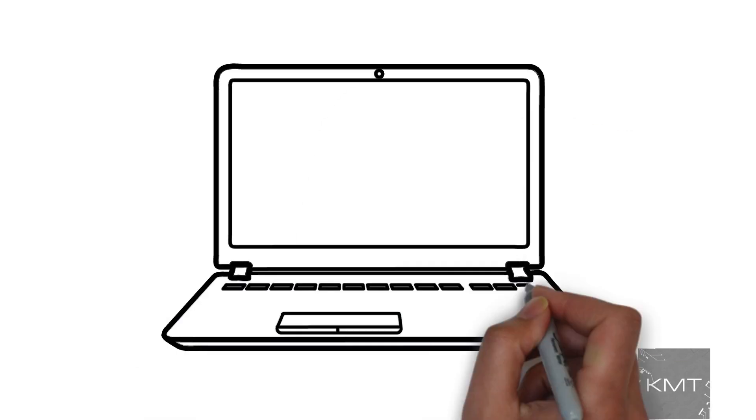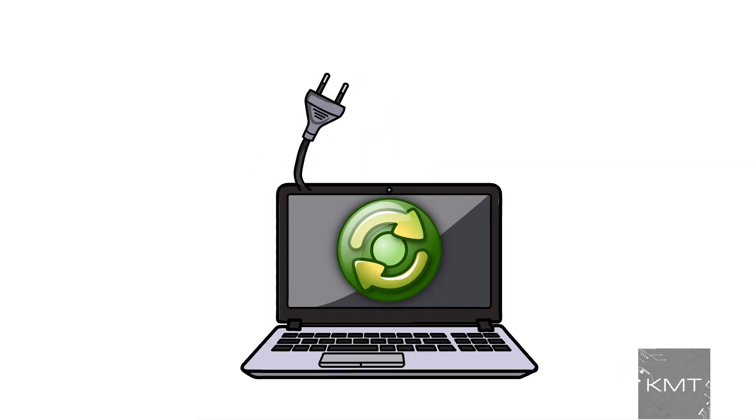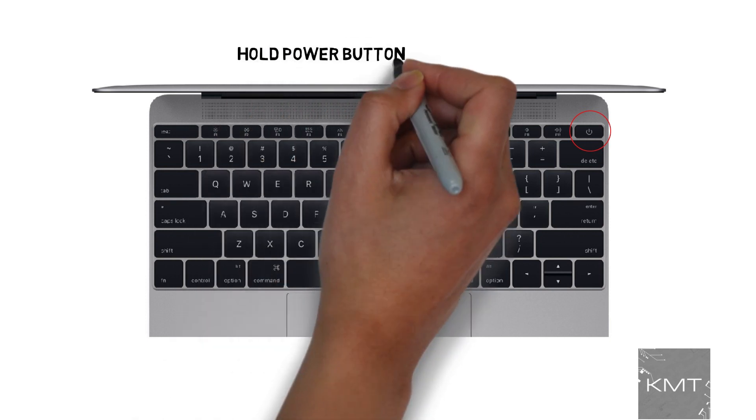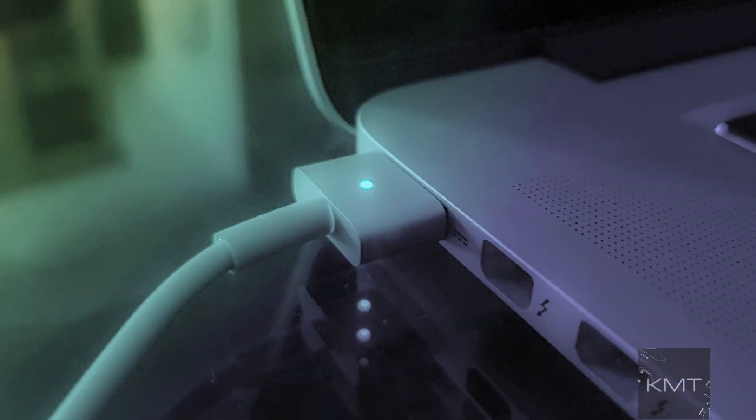Reason number one: power cycle the MacBook. Unplug the power cable from your MacBook and press and hold the power button for up to 10 seconds, then connect your power cable back. See if your MacBook powers on.